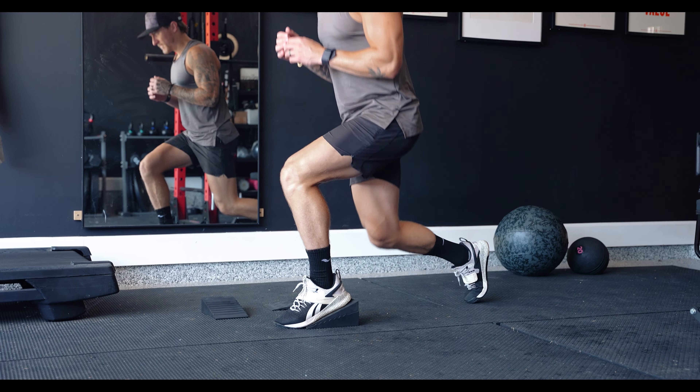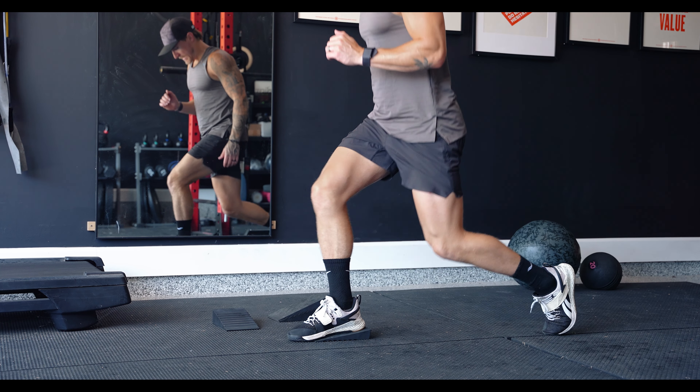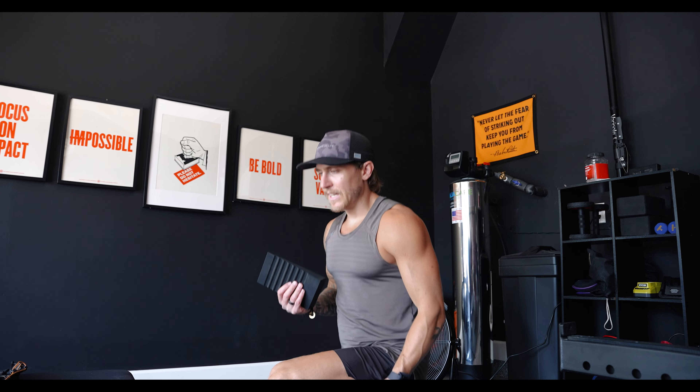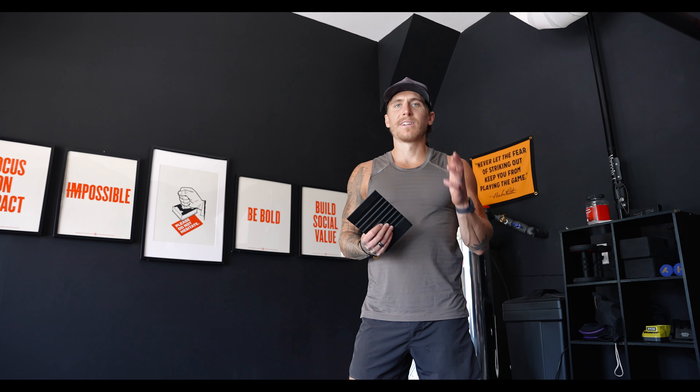So I can have a kettlebell or a dumbbell, keep my front foot a little bit elevated with my heel elevated, really getting into my glute, hamstring, and quad, making sure that I'm remaining safe and reducing my risk of injury.